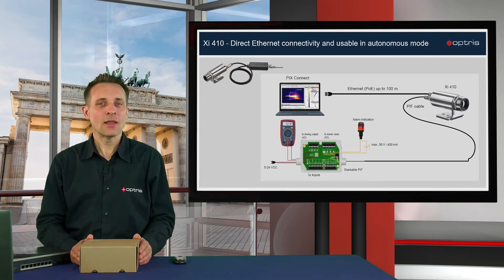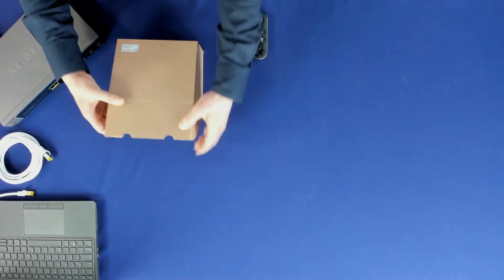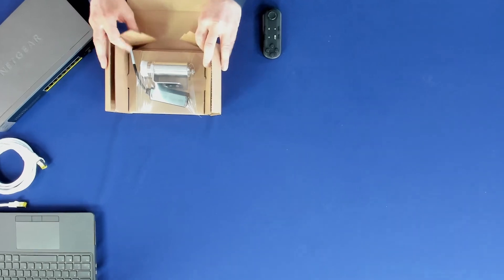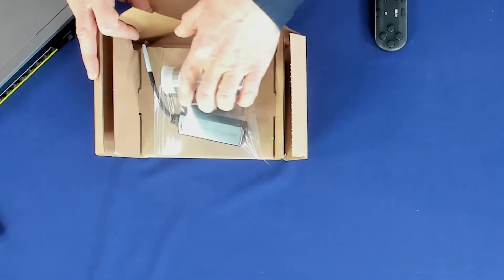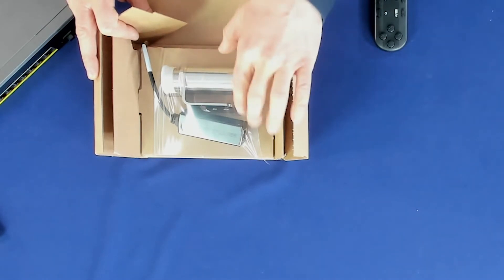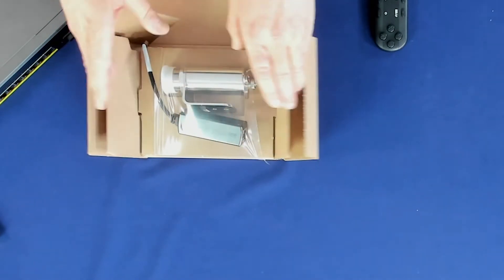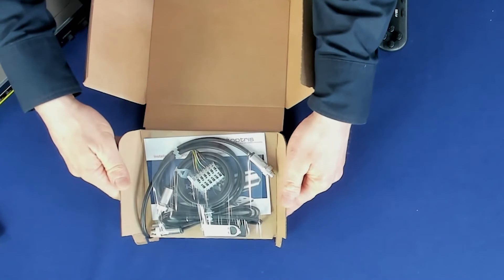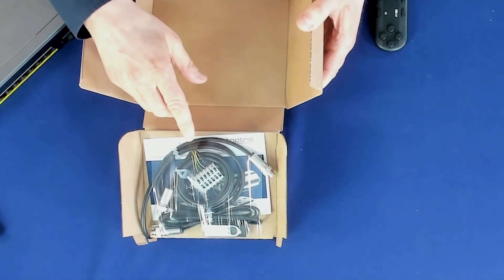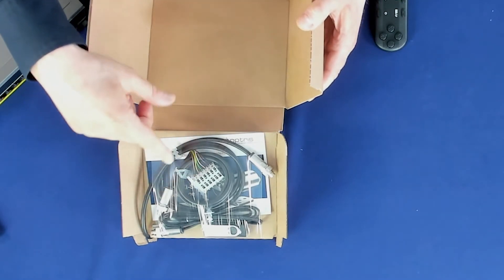Now let's unbox the XI410 and have a look at the scope of supply. Opening the package, you can first see the XI410 device with a mounting bracket and a mounting nut. Below you can see the Ethernet PoE adapter. On the other side of the package is a process interface cable, which includes a connector block and has a length of 1 meter.